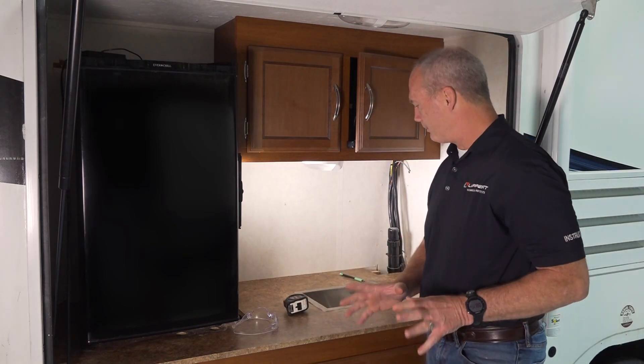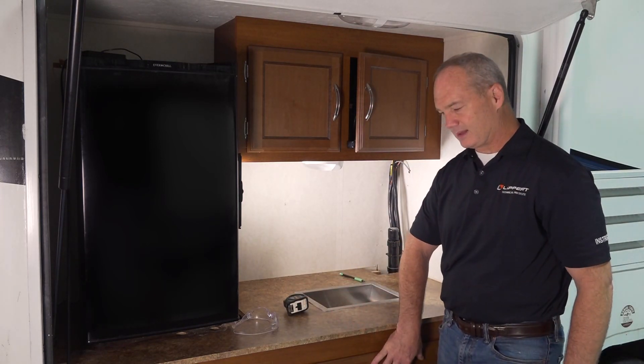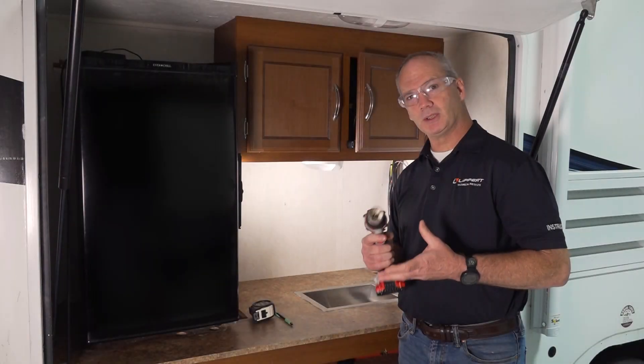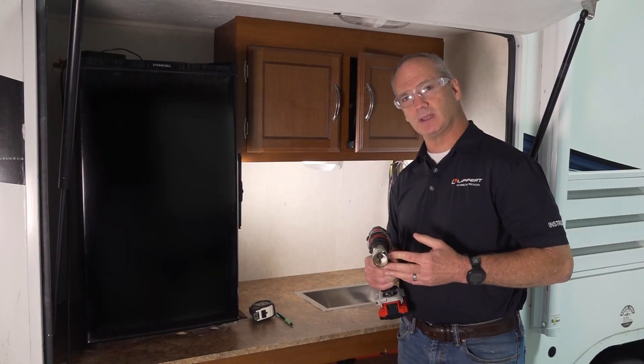Now that we have that marked out, we're going to take this drawer out and get our safety glasses on. You're going to need a one and a half inch hole saw to cut your hole.